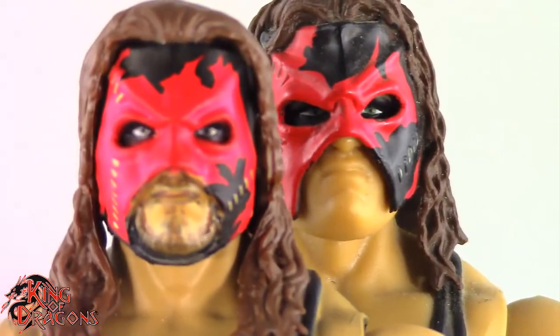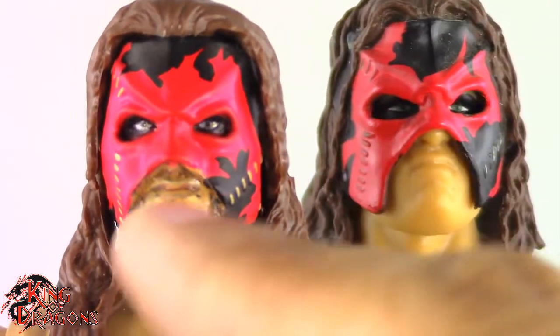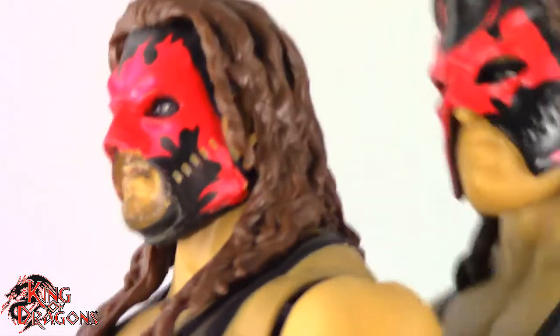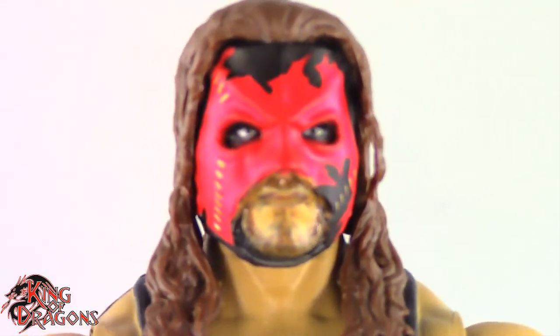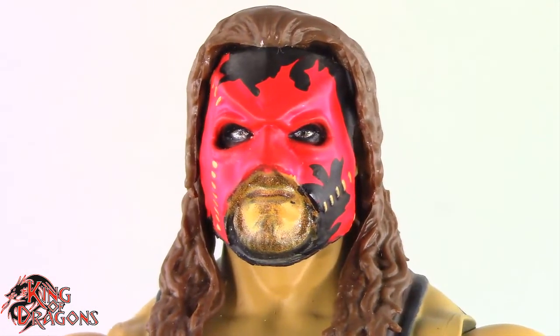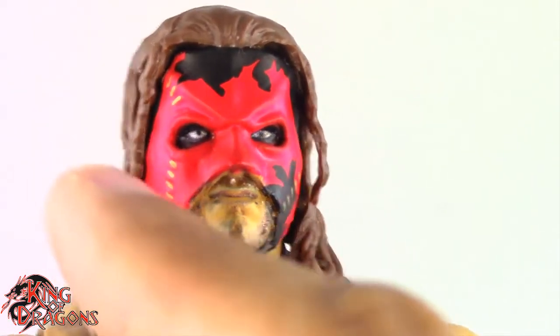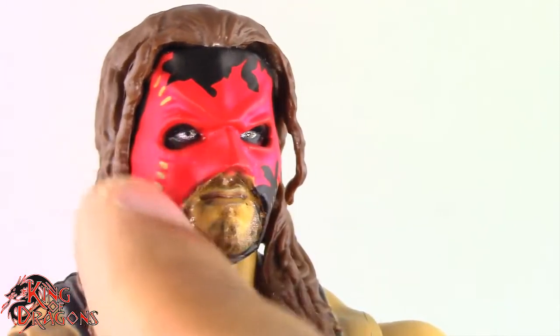Another key difference is the paint pattern on the mask. I did look over some pictures before doing this review and this paint pattern is more accurate, although I think the black on this one should be more in line with the other. Overall I do like the sculpt work on the mask — this is one of my favorite versions of Kane and they did a really good job with it. You can see he has two-toned eyes which is a really nice touch, and I do like the coloration on his mask. There were two versions of Kane's mask — one with this shade of red and one with a darker shade of red — and personally I think this is a much better version.